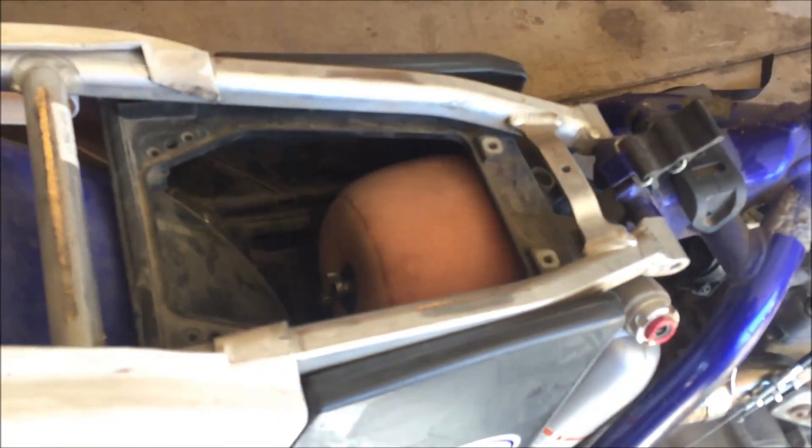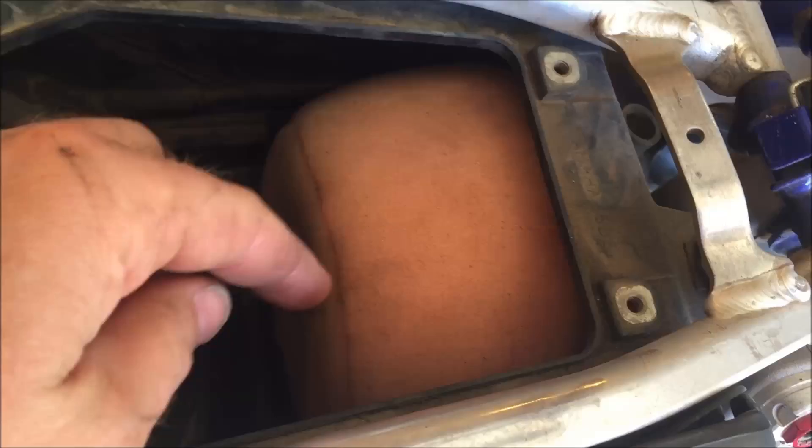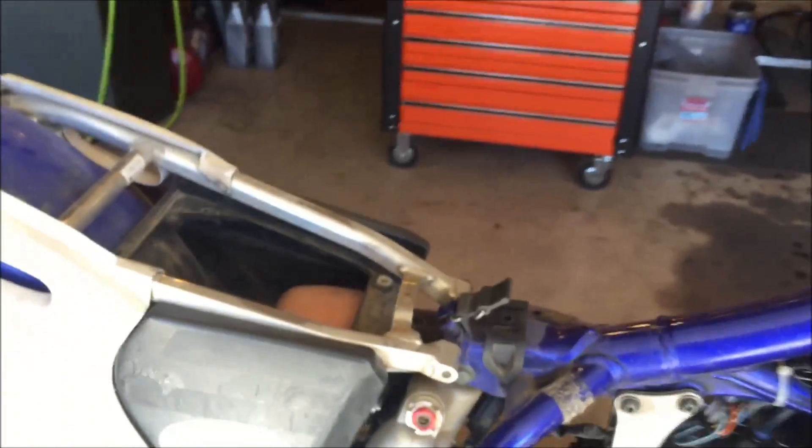Hey there YouTube, another quick little video on this Yamaha YZ250F that I'm working on. This has been a hot topic in my teaching at the college — the basic understanding of air filters. This is a foam filter and these require a special foam filter oil; you can't use motor oil because it will just run to the bottom. This one doesn't feel like it has any oil, and it's pretty clean, which gives me an indication that somebody probably just serviced it.